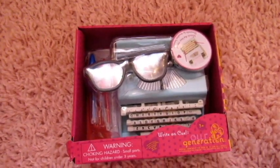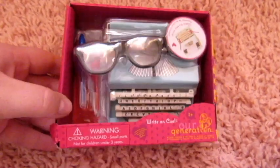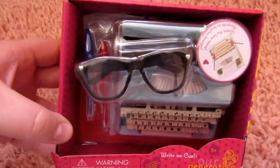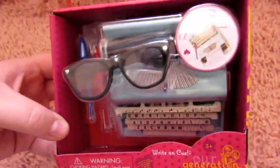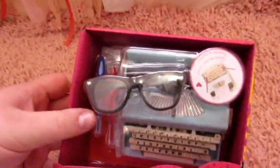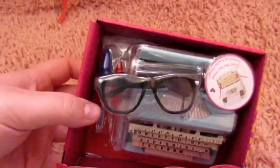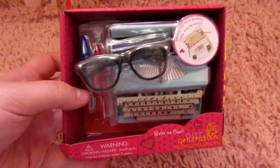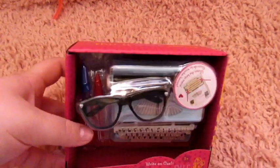Hi everyone, it's Essie here and today I'm going to be doing a little opening and review of this Our Generation set. It's the Write-On-Q set and it comes with this adorable little typewriter, a couple little pens and a pair of glasses. I bought it at the same time that I got my Our Generation Boy doll that I already posted the video of opening. I had a gift card for my graduation for Target and that's what I used to buy these two things.